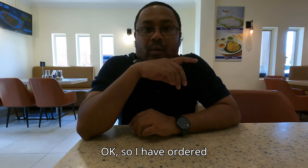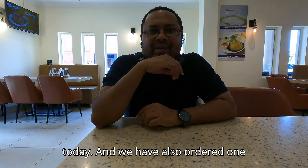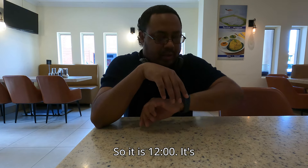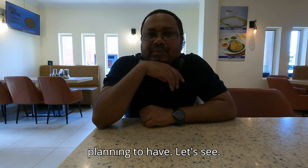I have ordered one special mini meal. I think it is probably for a labor day today. We have also ordered one plain dosa and one more plate. So it is 12 o'clock — it's kind of like a brunch that we are planning to have. Let's see.